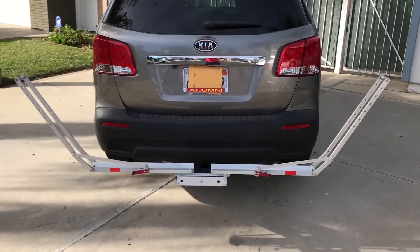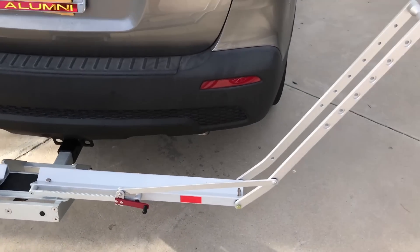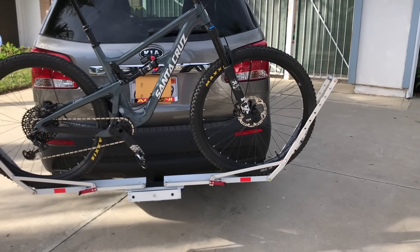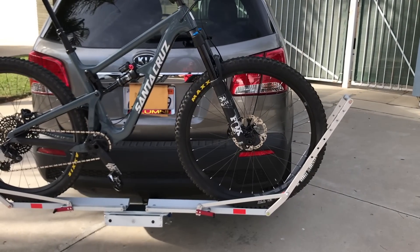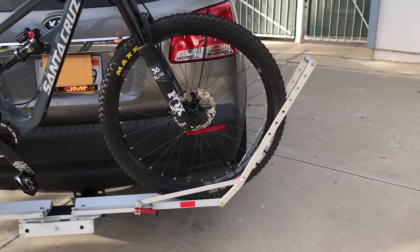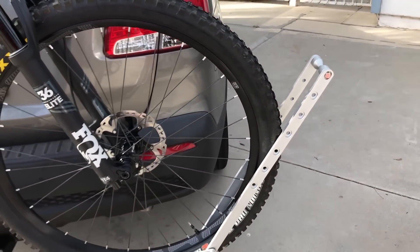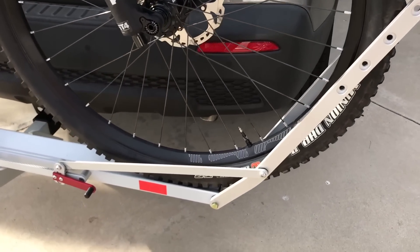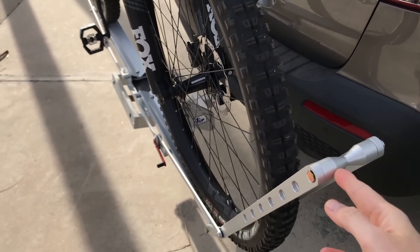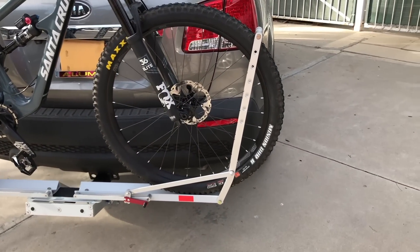With the trays all the way open you can see how larger tires - even a 29er - have a lot of space to get the bike in and out of the rack easily. I've got my Santa Cruz Hightower LT loaded up on the rack. I opened the bars to the full open position. There's a ratcheting system - when you push this part toward the bike you can actually hear it locking into place. So that's stuck at that position.